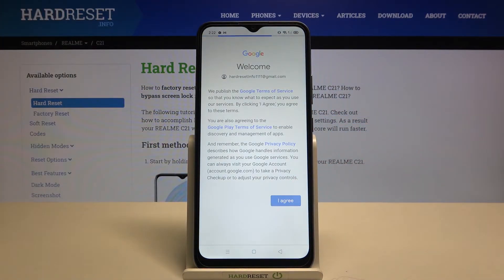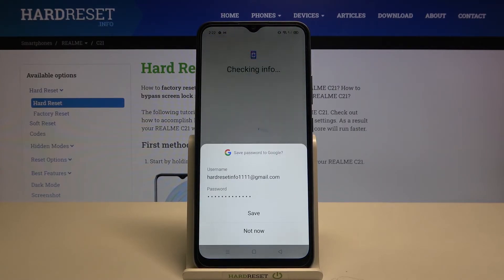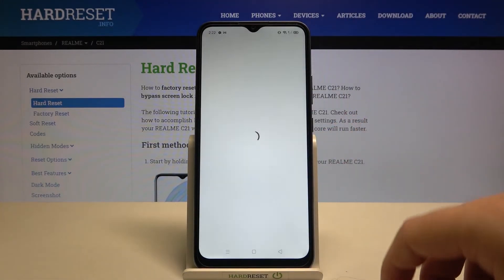Tap Agree. Right now we have to be patient and just wait a little bit. You can choose to save or not save the password.